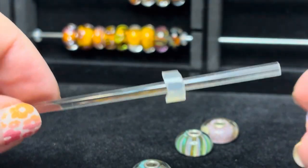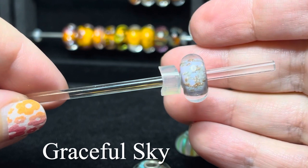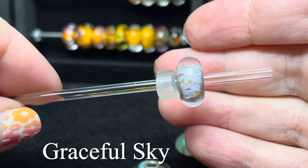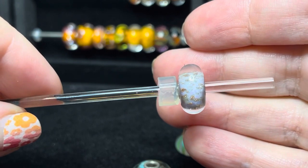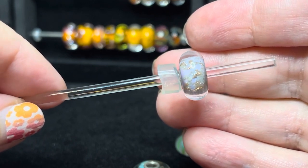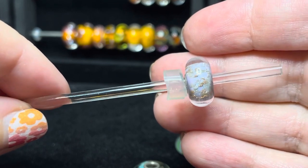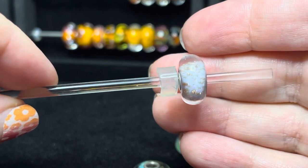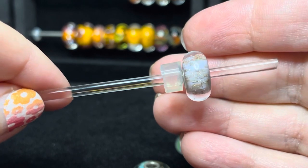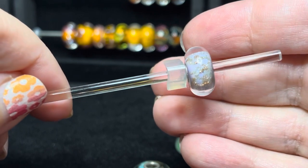This bead here is called Graceful Sky. The stock photo has it as a deep pinkish rose color, but of course all beads are different — I managed to get a Graceful Sky in a very soft lilac with a lot of that delicate glitter going throughout.